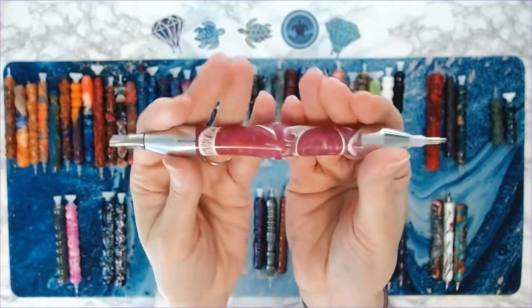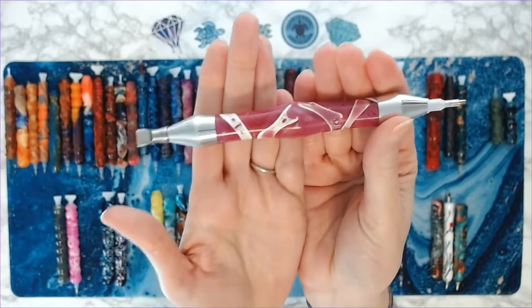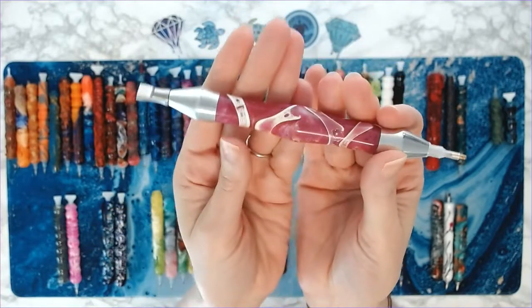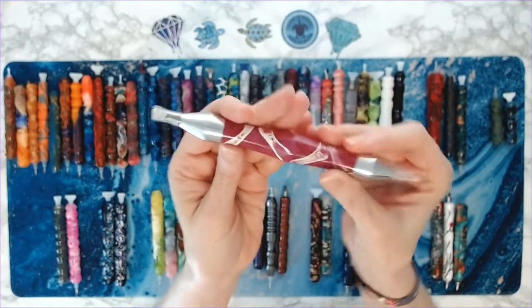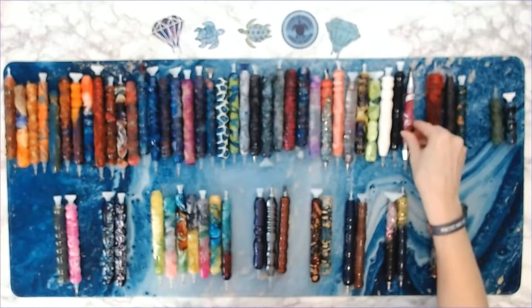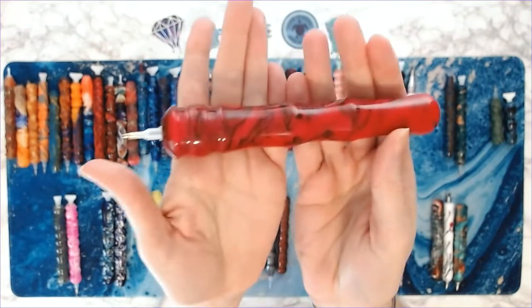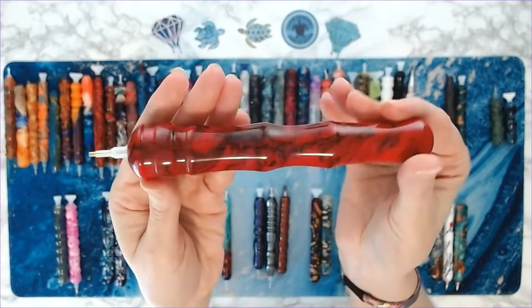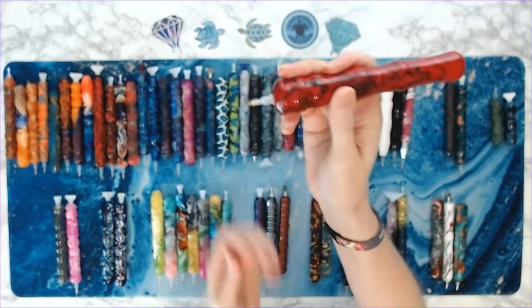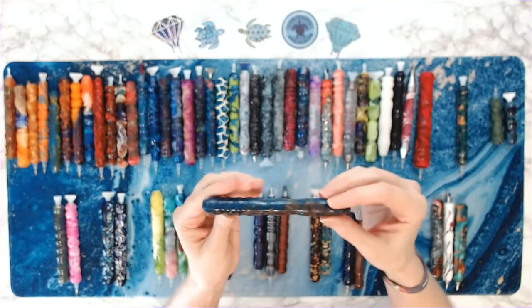This one is special — it's made of actual shark vertebrae. I bid on this one at an auction for charity for breast cancer awareness and I actually won it. It's a very special pen since my mom is a breast cancer survivor. This is a very thick pen — I think this is one of the first thick pens that Stephanie made.